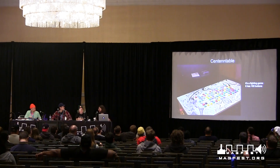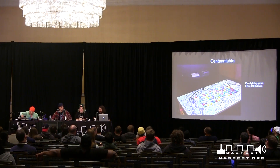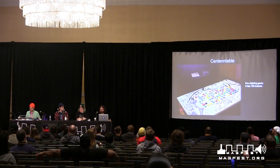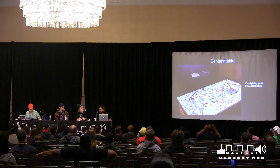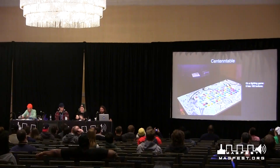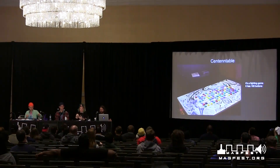I'll hand it over to Amanda. This is Centenable. It is a fighting game. It has 100 buttons — 50 per player. I built it in 2017 for an art show from where I'm from, which is Kentucky. It has 50 buttons for each side and they randomize at the start of every round, and they all do a different thing — different controls, different visual effects, et cetera.